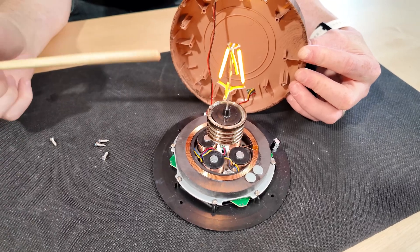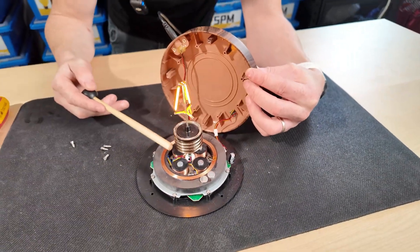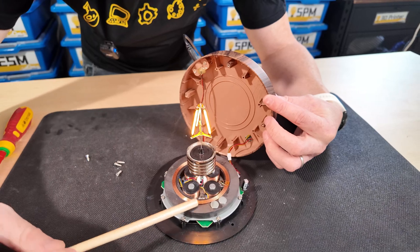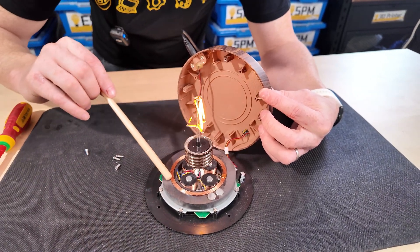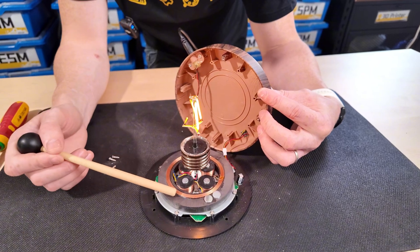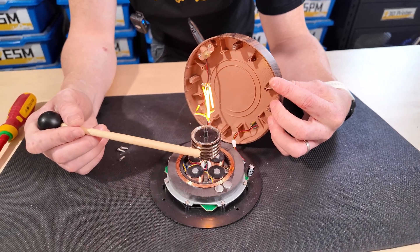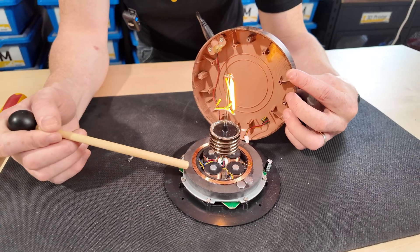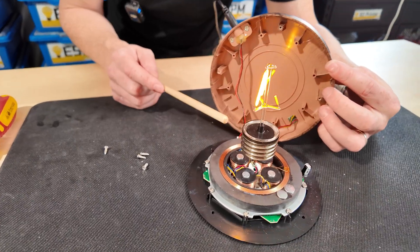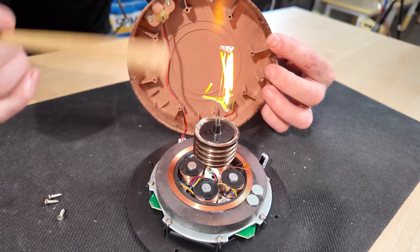But how does it get electricity? We know that electricity travels through wires, like the wire connected to the base here. This light bulb is not connected to anything, so how does it get electricity? Well, that's where this big copper coil comes in. This copper coil is inducing a current inside the base of the light bulb — it is essentially wirelessly transferring electricity to the light bulb. It does this by creating its own magnetic field, which is carefully controlled to interact with another coil inside the light bulb, inducing a current and making electricity.